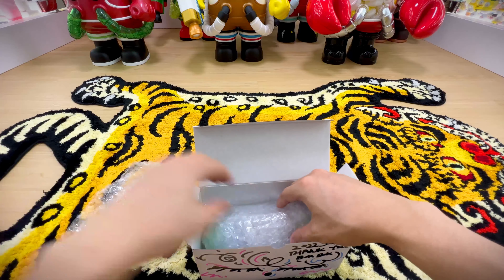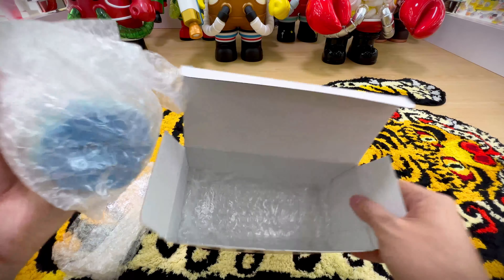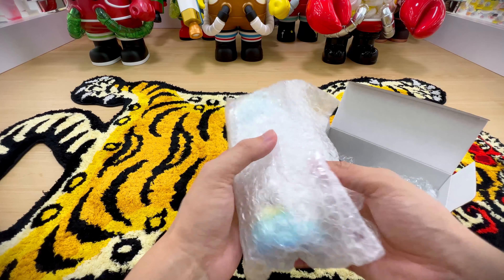The piece itself is very fragile — the artist at the convention warned me about that. So let's be very careful with it. Very simple packaging, just your regular plain box, and then you've got your figure here.